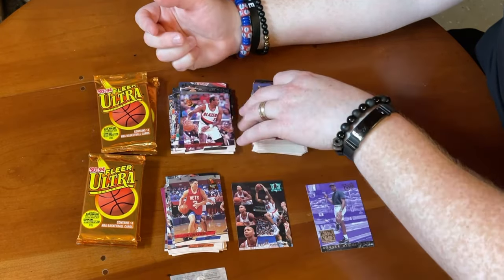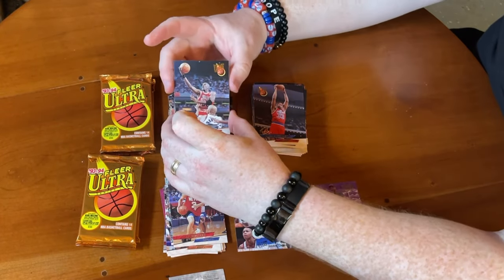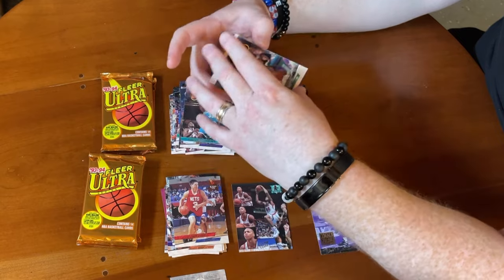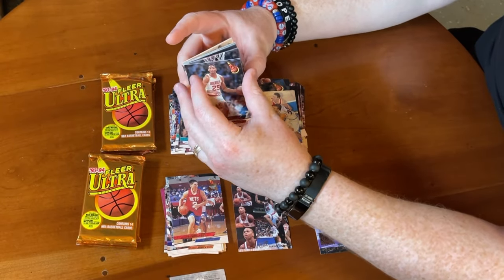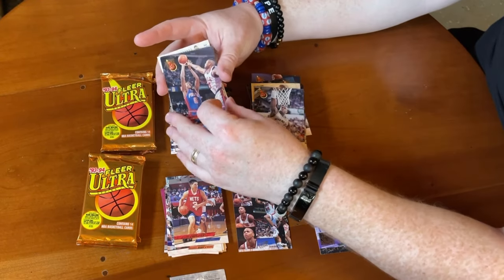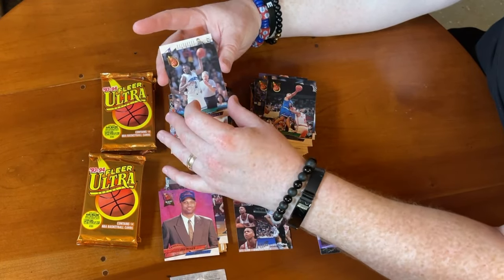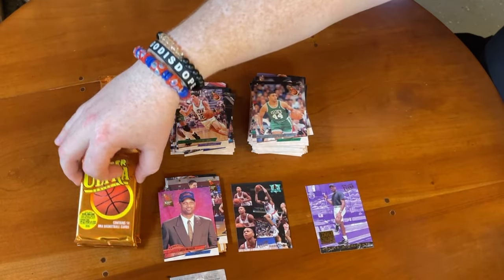More cards: Terry Mills, Mark Macon, Jimmy Jackson, a rookie of Chris Mills, Horace Grant — love him with those rec specs — Larry Johnson, Rick Fox, and John Stockton. Love John Stockton — great point guard. Another insert pulled here as well, so we're doing really well. Sean Bradley, number two pick overall, Dwayne Schintzius, Buck Williams, LeBradford Smith, Karl Malone base, Anthony Bowie, Derek Coleman, Gary Payton against Kevin Johnson, Antoine Carr, Christian Laettner, Johnny Dawkins, Mitch Richmond — Hall of Famer.